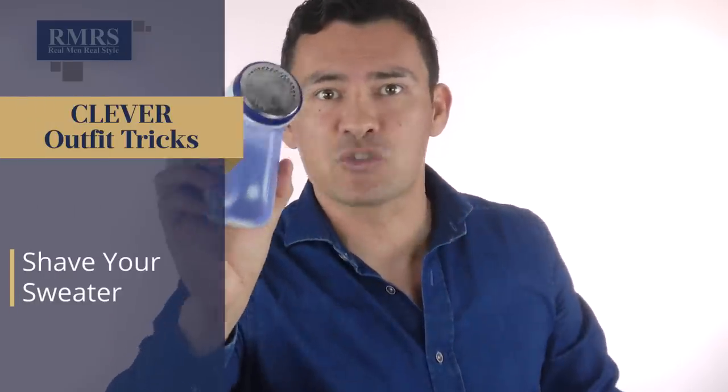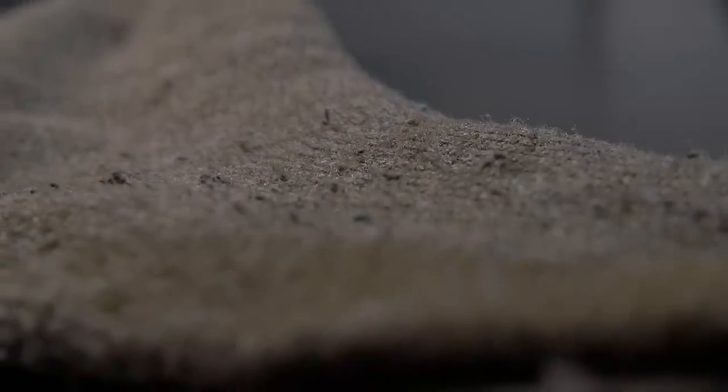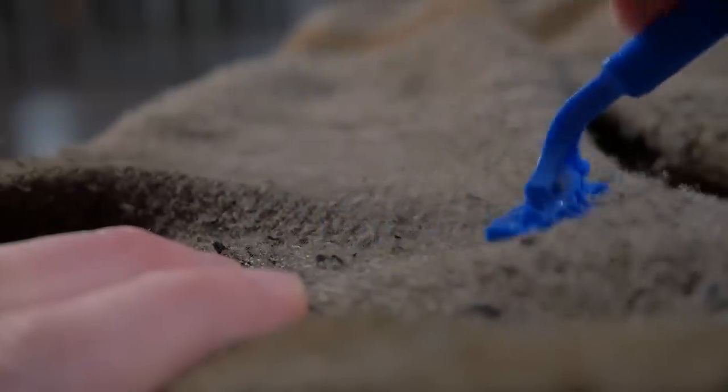Next, let's talk about shaving — and not shaving your face. This is a sweater shaver. If you've pulled out a sweater from storage and it's got pilling or excess fuzz, go over it with a sweater shaver to make it look like new. If you don't have one, a cheap disposable razor that preferably hasn't been used works just as well. Shave the sweater, remove all that pilling, and it does a great job. Just make sure to use a fresh disposable razor.